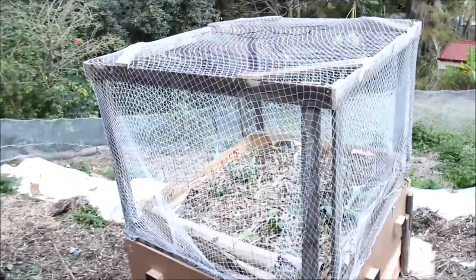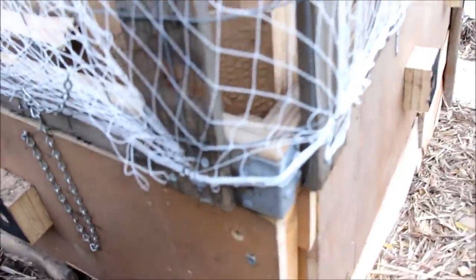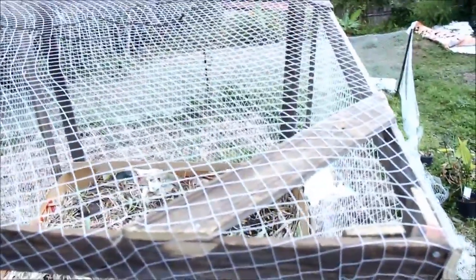Here we have the final possum proof cage which I made for my veggie bed. Down here you can see reinforced corners. I basically just did a frame that runs along the very top of each of the sides, so it sits on top of the sides. Then I built another few frames and just stuck them on each side and screwed them together, with a little bit of bracing.